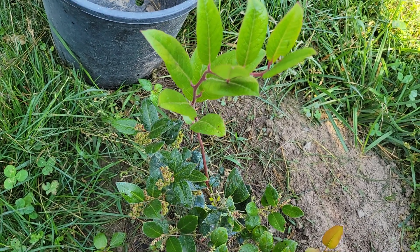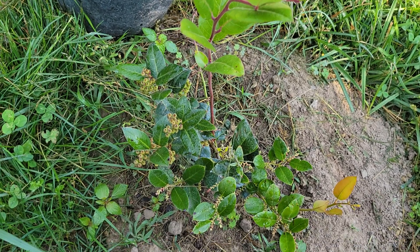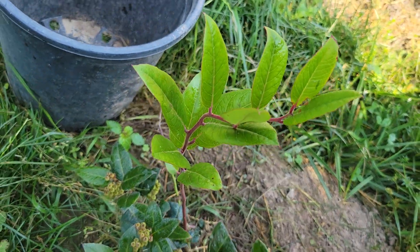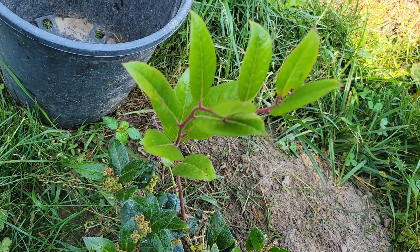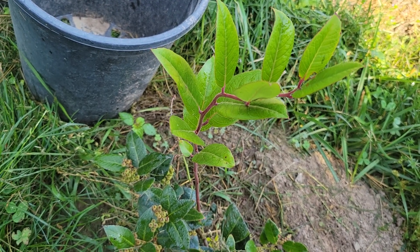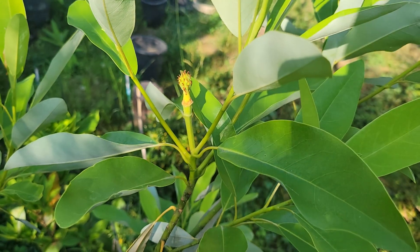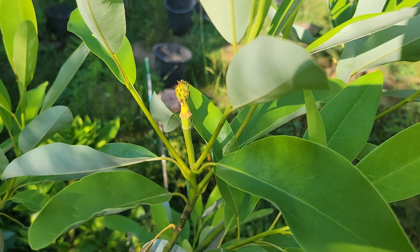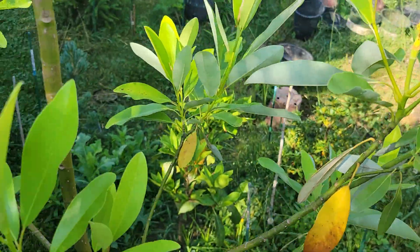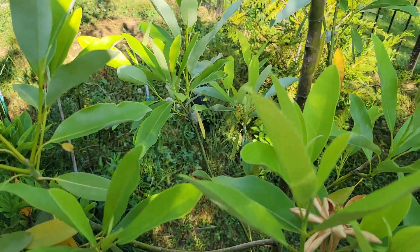And this is coastal dog hobble — the Latin name is Leucothoe axillaris — a shade loving broadleaf evergreen. It actually put on an interesting vertical offshoot here. Here's the Sweet Bay Magnolia. I'm not sure what the cultivar of this one is — it may just be straight species Sweet Bay Magnolia — but it survived the cold fairly well and put on a bunch of new growth. It still had leaves even after the extreme cold, but most of the leaves I see now are this year's leaves.